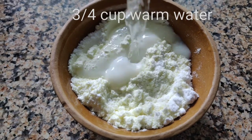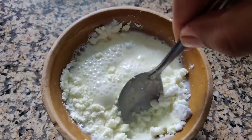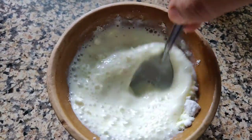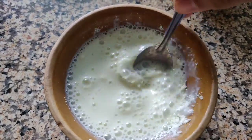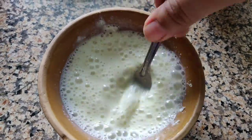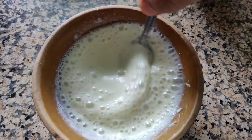Now take about three fourth cup of warm water and mix it well. You don't need to leave any lumps, so stir it well. Look, all the lumps are removed and it has been mixed well.